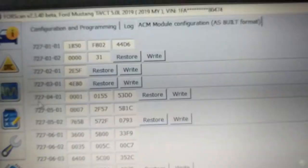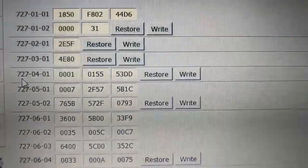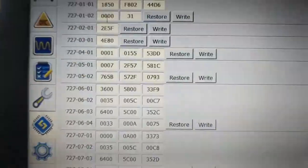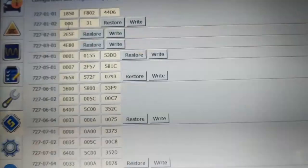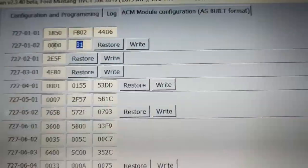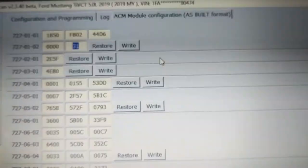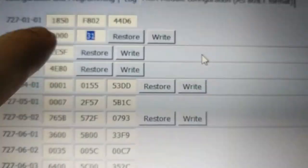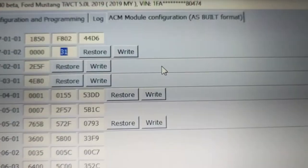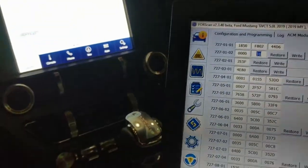Under module 7270102, right here — when I first had this I had a one in this second slot. I changed it to a zero and clicked Write. It will prompt you about a checksum not adding up — you can just ignore that and proceed, because what it does is it sums up all the values in the different fields to see if they're all correct. Since you changed something the total won't match, but that's okay because it'll fix it for you.